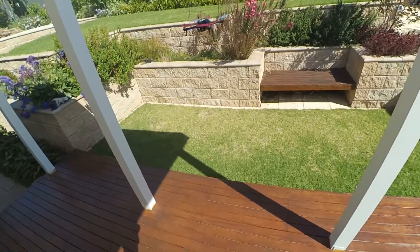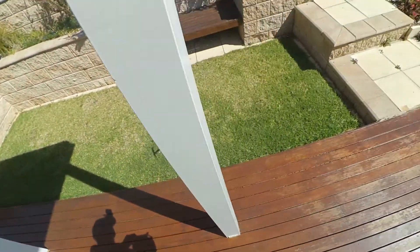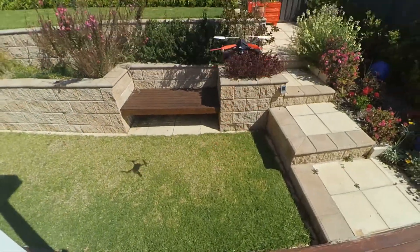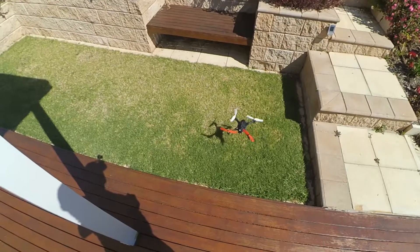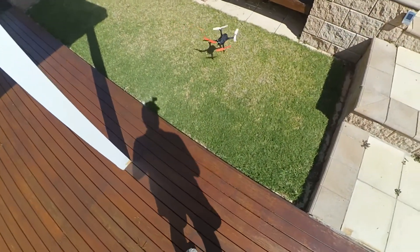That's bloody windy. At least I got them on the right way round.